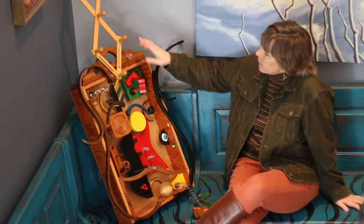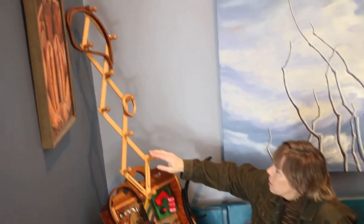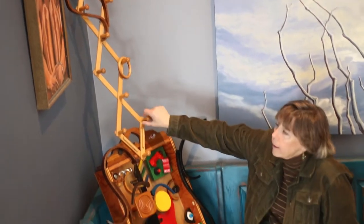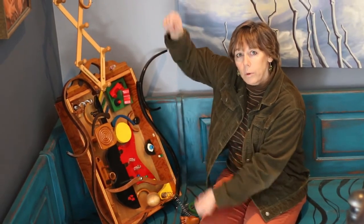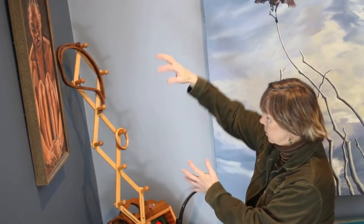And this right here is a little clothes bag. You can hang whatever on it. It's one of those collapsible, boing boing boing things. These came off a clothes tree, so I just wanted it to look like a guitar neck.